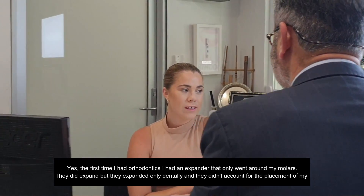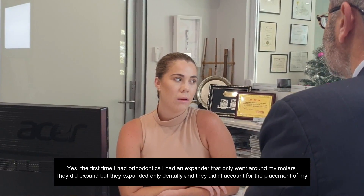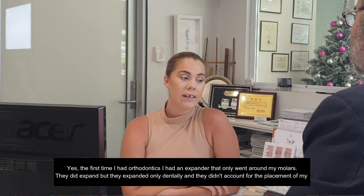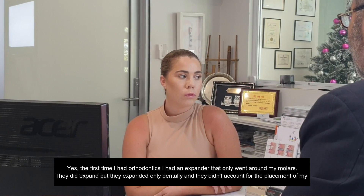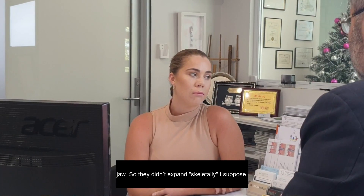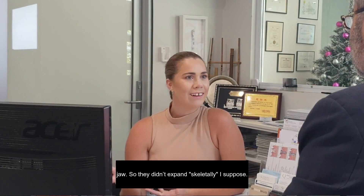The first time I had orthodontics, I had an expander that only went around my molars. So they did expand but they expanded only dentally and they didn't account for the placement of my jaw. They didn't expand the skeletal basis, I suppose. Exactly — and that's a common problem we see in patients.